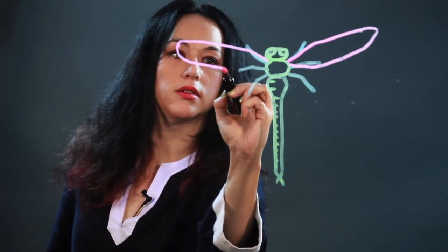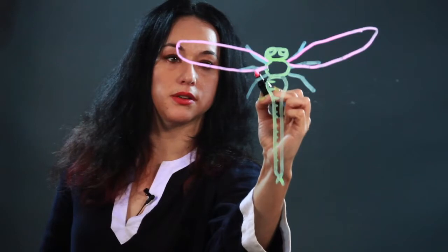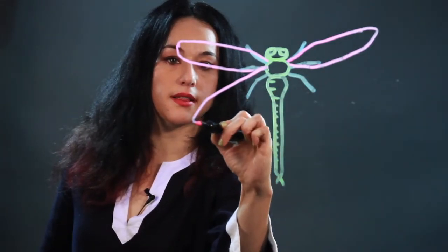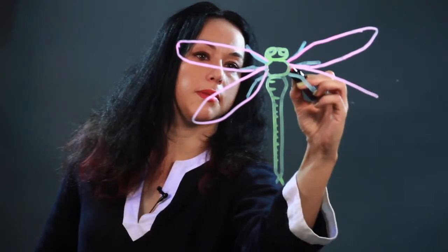But they're oblong shaped like this, long and narrow, and they come off the body too, and then the lower set comes down like that.